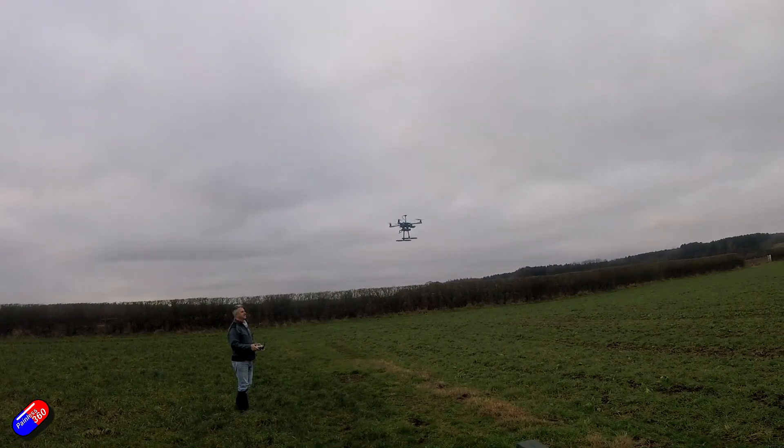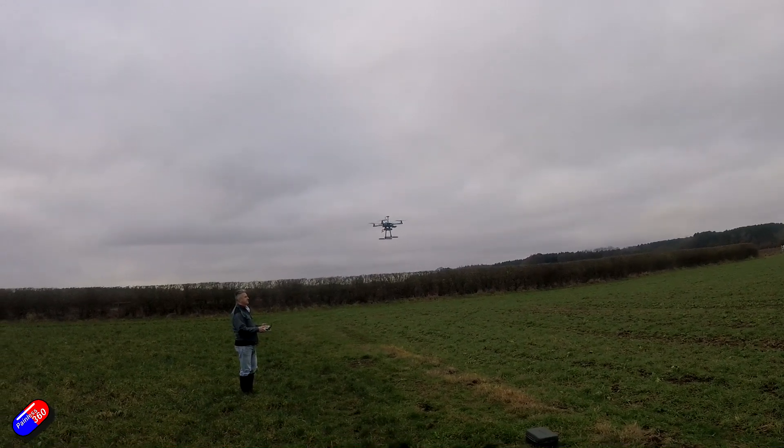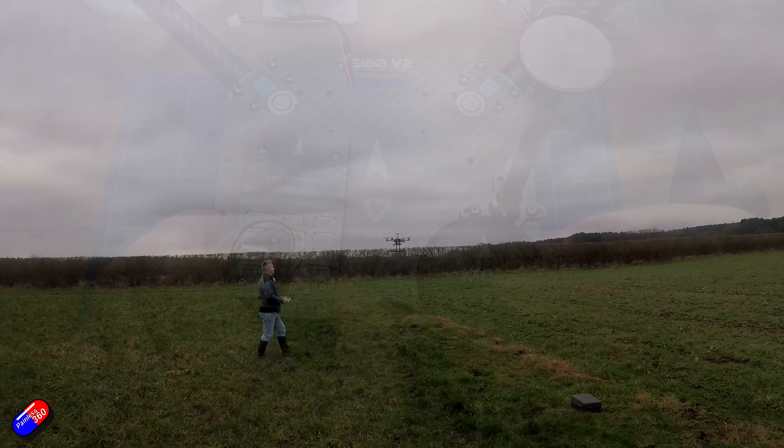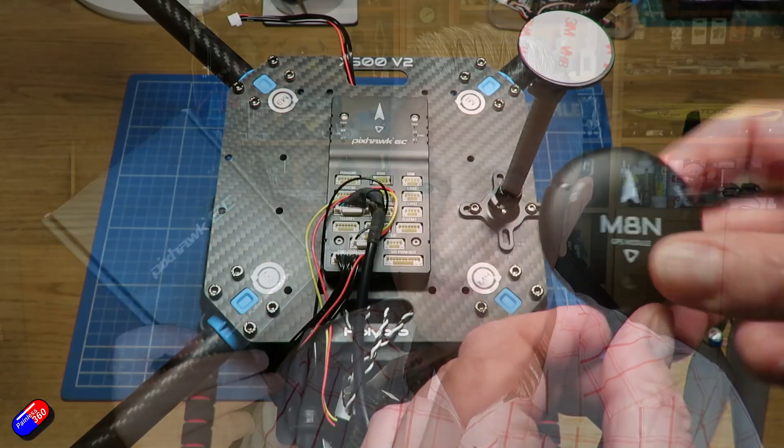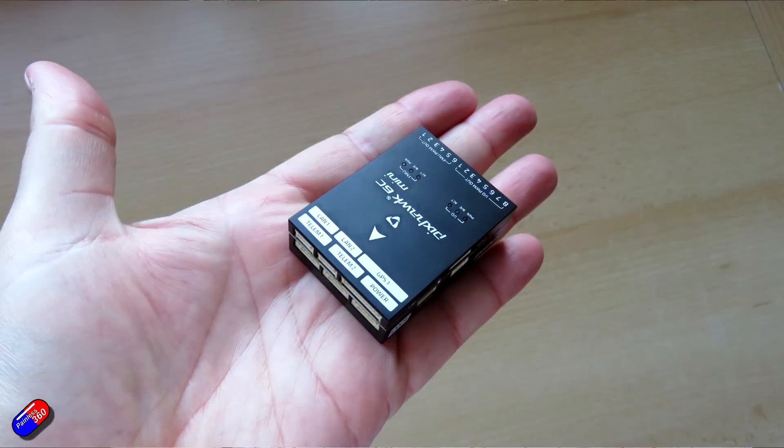That version is a little bit bigger, but the Holybro Pixhawk 6C stuff tends to be a little bit cheaper. This is the Mini, and it is really small — kind of the size of a book of matches along with a GPS. If I open this up you can see how small the flight controller is. It's kind of GPS-sized.